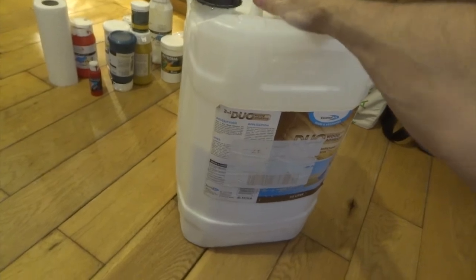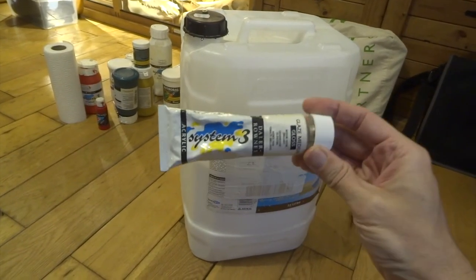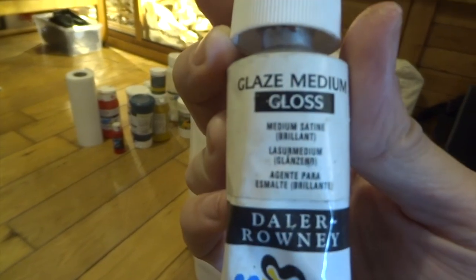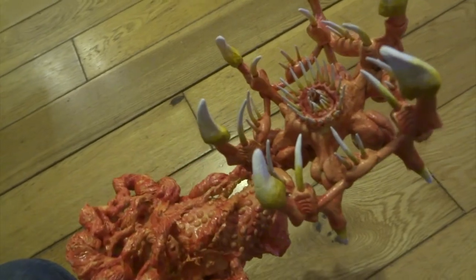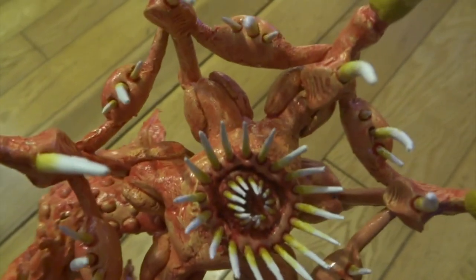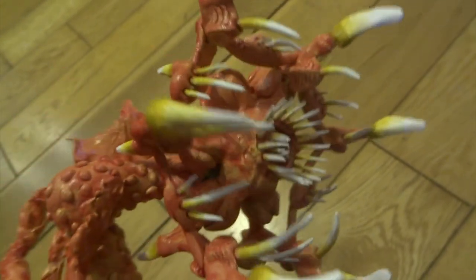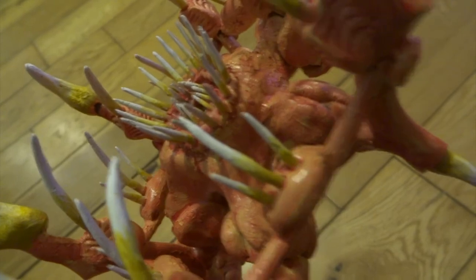That big tub of PVA glue I mentioned — it's absolutely massive and weighs a ton. I think I paid about 60 quid for it but it's lasted me literally years. Here's what the System 3 acrylic glaze medium looks like — it's worth getting some for shiny effects. For the teeth and claws, I painted them all white initially, then went in with yellow ochre, thick at the base of each tooth or claw, then watered it down to soften from dark yellow ochre into white. It doesn't have to be perfect — a bit of texture actually adds to the effect and makes it look more realistic.